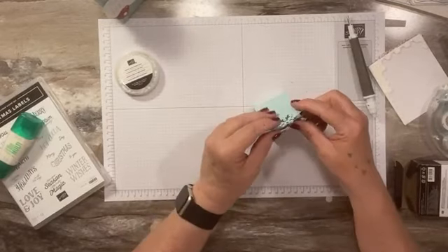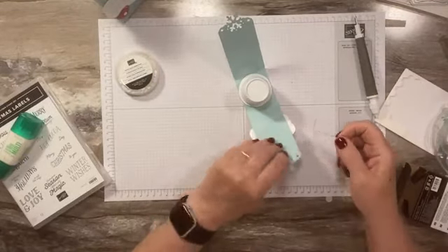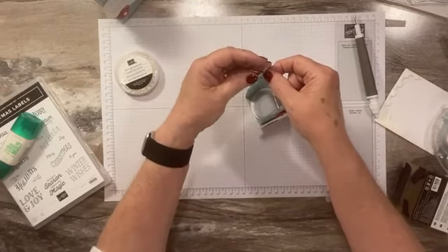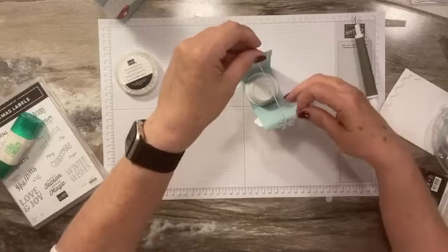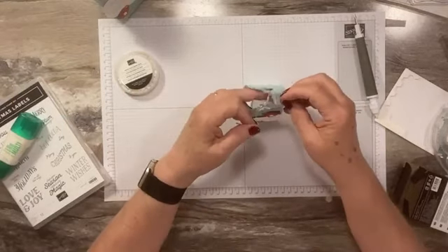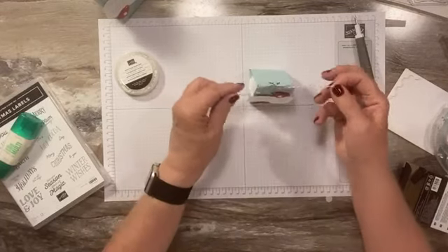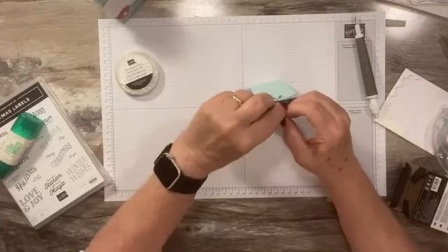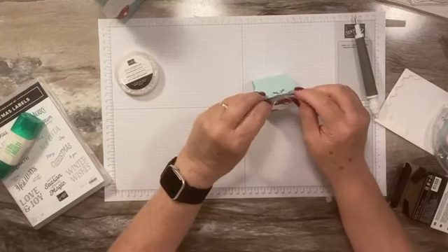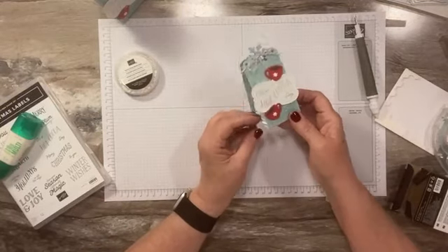Now we're going to take a little bit of our red and white Baker's Twine and thread it through the little space, then tie a bow. I think this may have gone on back order — if so, the Essentials White Baker's Twine or linen thread would work too, though linen thread may be out as well. Isn't that cute? It is so cute and so easy to make!